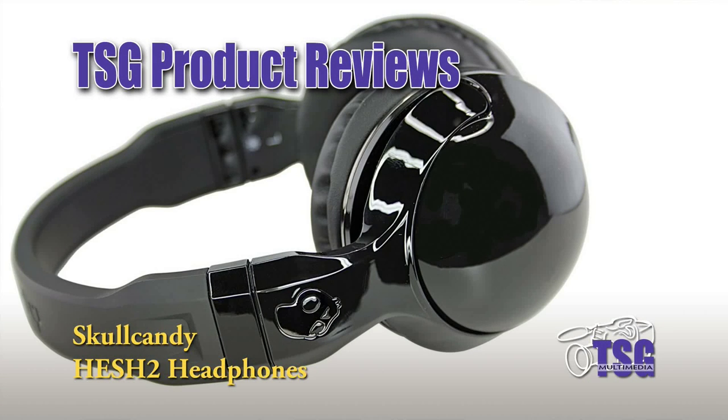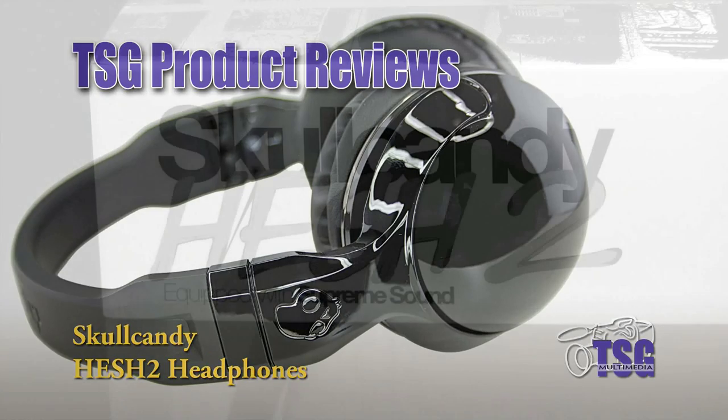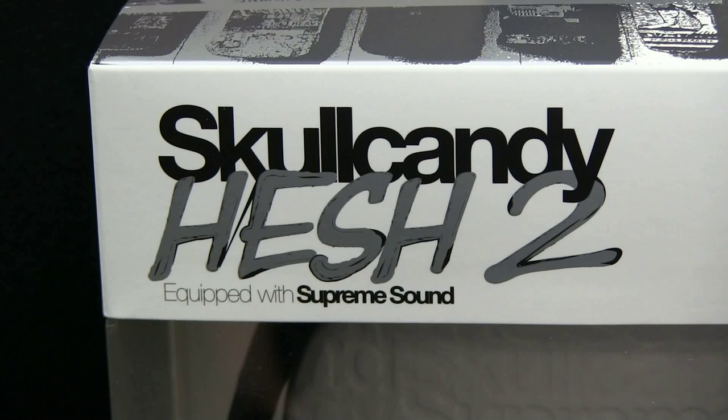Hi, this is John from TSG Multimedia, and today I'm reviewing Skullcandy HESH II headphones. If you look on Skullcandy's website, you can find all different colors and schemes that you can get from them.